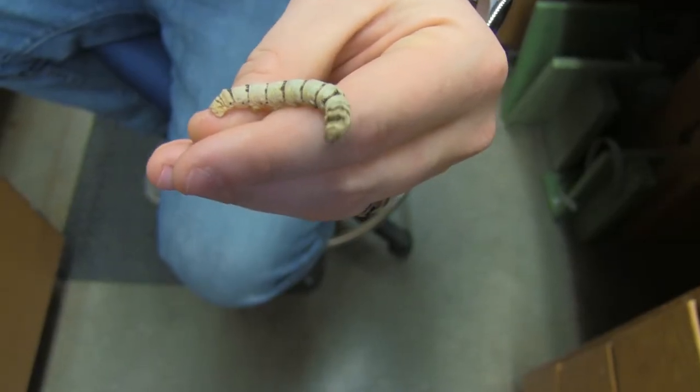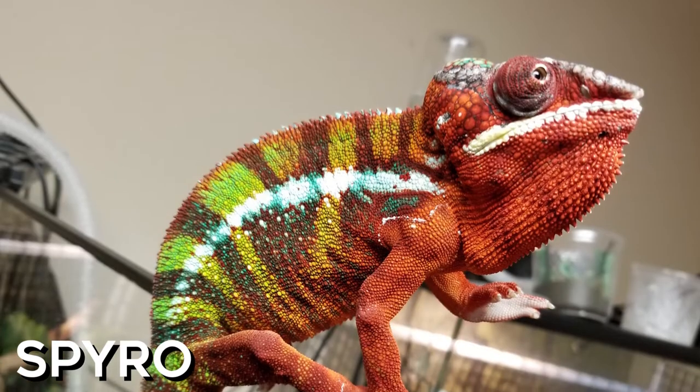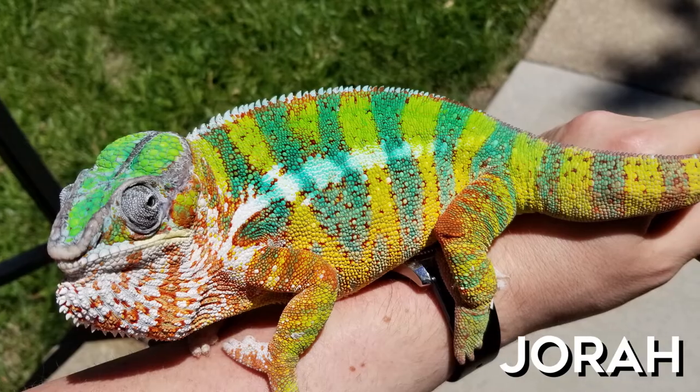My name is Steven Losey and today I'll be talking to you about the silkworm moth. I raised silkworms. It started out as a hobby, then it moved to trying to feed my two chameleons, and now it's turned into a business. I'm going to go over today how you can raise your own silkworms.